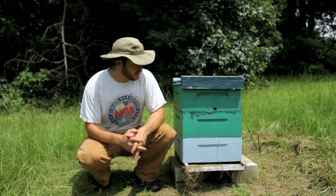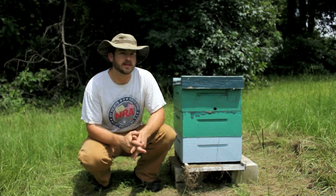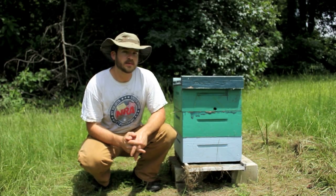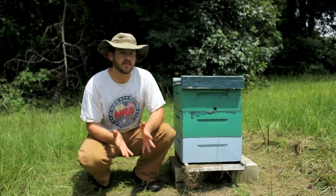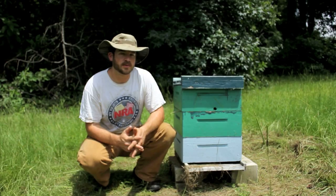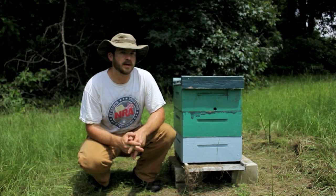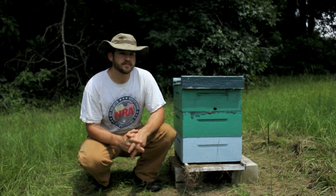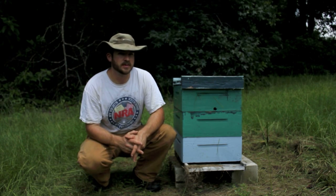This hive has struggled all year long. A few months ago we had some issues with mites going into the spring honey flow and had to do some treatments. We found high mite loads in the hives and symptoms of deformed wing virus. This particular hive had already struggled with queen problems and mite problems on top of that, and the population was low. It was never a very successful hive — it never thrived.